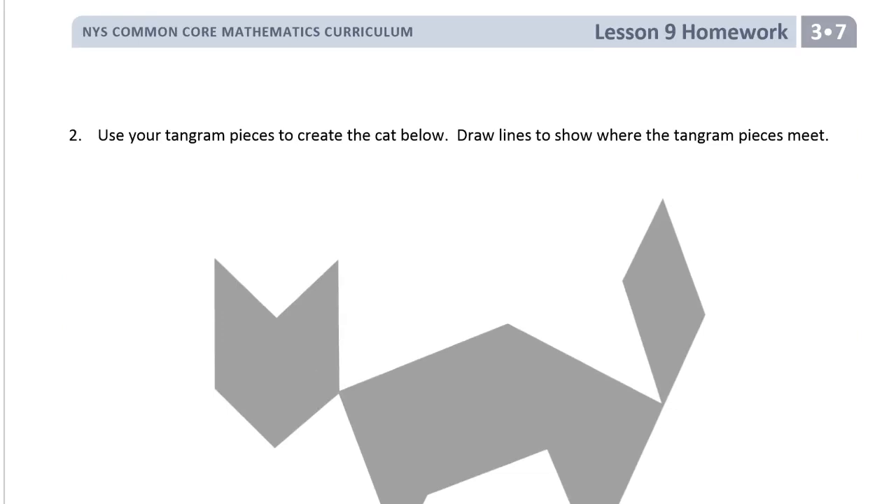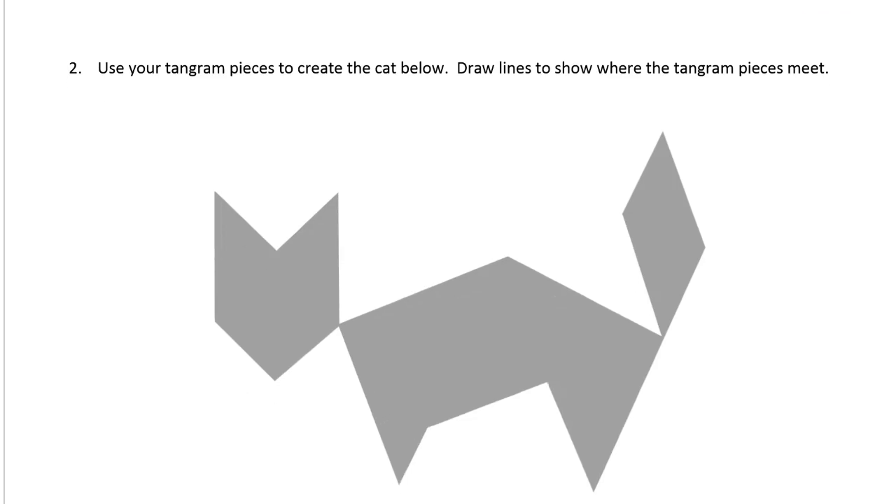Use your tangram pieces to create the cat below, and draw lines to show where the tangram pieces meet. There are lots of puzzles like this for tangrams — it's a really good activity for all of your math. It really helps you with all of your math skills. I know maybe you don't think it's going to help you add and subtract better, or multiply or divide better, but this kind of stuff is really good for your math brain. So I strongly recommend — take some time to try and figure this out for yourself.